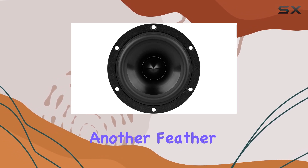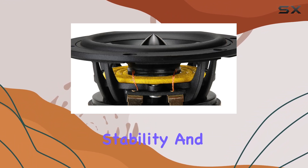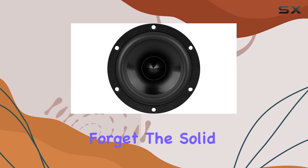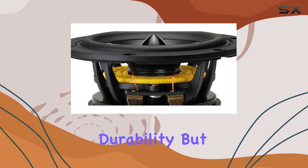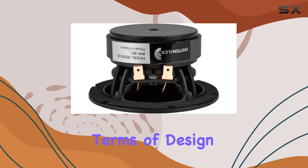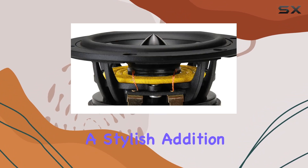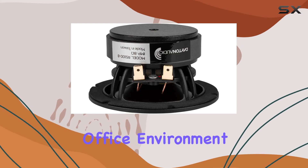Durability is another feather in its cap. The heavy-duty six-hole cast frame ensures stability and longevity, while the low-loss rubber surround enhances the speaker's resilience. And the solid aluminum phase plug not only adds to the speaker's durability but also contributes to its exceptional sound quality. In terms of design, the RS100-8 exudes sophistication — its sleek black finish and compact size make it a stylish addition to any audio setup, blending seamlessly into your home or office environment.